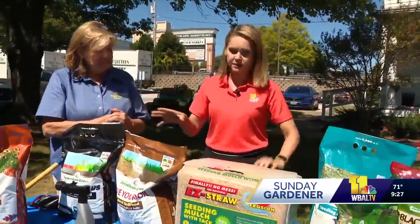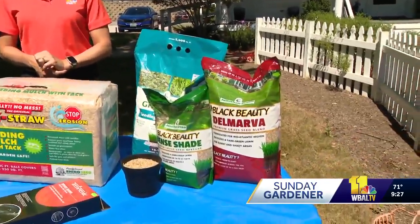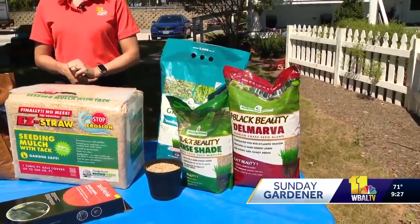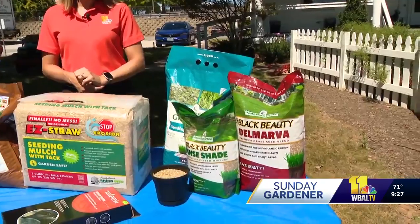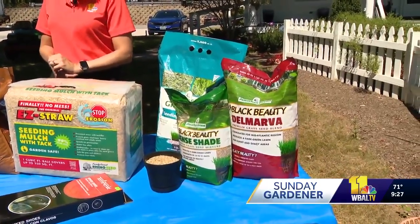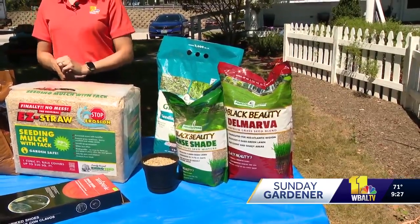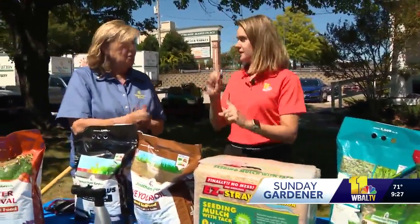So we're going to demonstrate the seeding process, but tell us about some of these products you have. With grass seeds, you usually want a mixture of grass seed — something that might be just for your area. We have a mid-Atlantic mix. In parts of my lawn I have a lot of deep shade, so I may use a deep shade grass, or heavy traffic. Now is the time of year that you can use a fertilizer that has phosphorus when you're seeding — only when you're seeding.